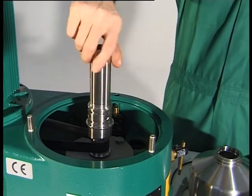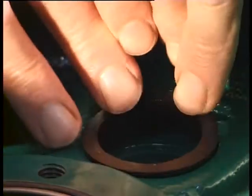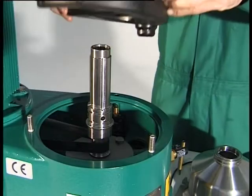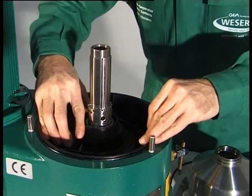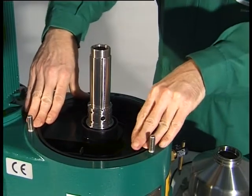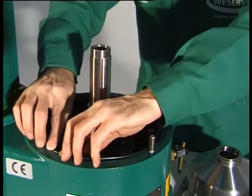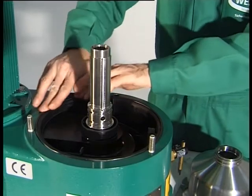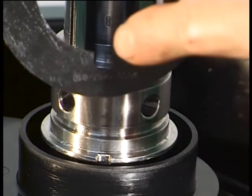Check that the spindle can be turned easily. Insert the gasket in the bore. Grease the gasket as specified in the lubrication schedule. Fit the discharge channel in the opening in the lower section of the frame. Insert the discharge connection in the bore. Insert the gasket in the groove of the discharge channel. Fit the spindle cap, paying attention to correct positioning.